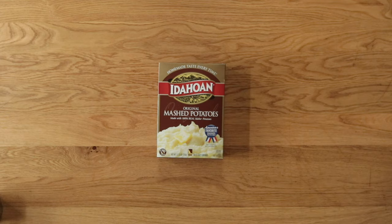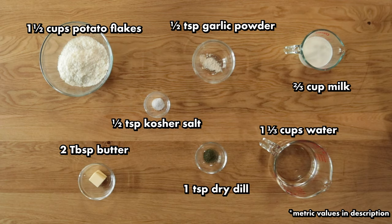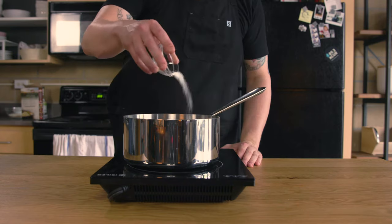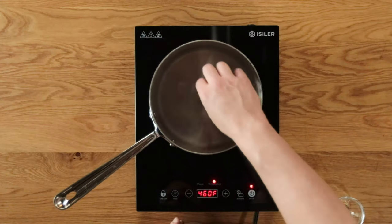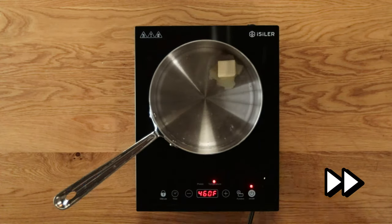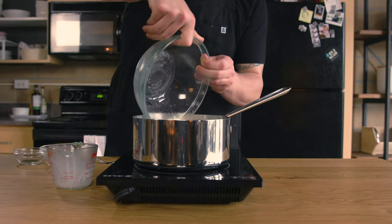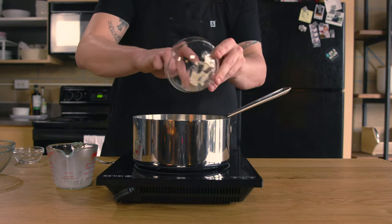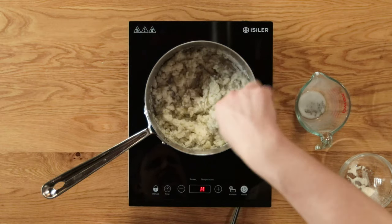Our half measure recipe starts with a box of instant potatoes. Fun fact: these are used as snow in a lot of movies. Start in a medium saucepan and add one and one-third cups of water, a half teaspoon of kosher salt — I have to disagree with the box, that seems pretty insignificant for this amount of potatoes — and two tablespoons of butter. Turn the heat to medium, bringing the water to a boil. Once rolling, add two-thirds of a cup of whole milk and one and a half cups of instant tater flakes. One teaspoon of dried dill, and a half teaspoon of garlic powder. Give these a quick mix with a fork and you're done.